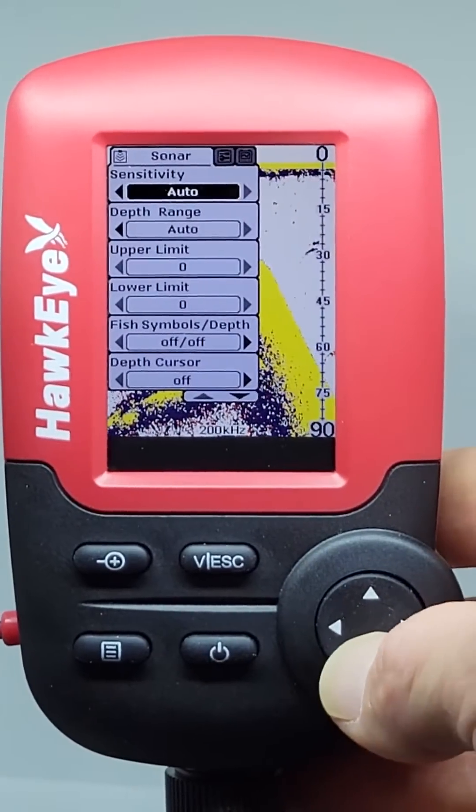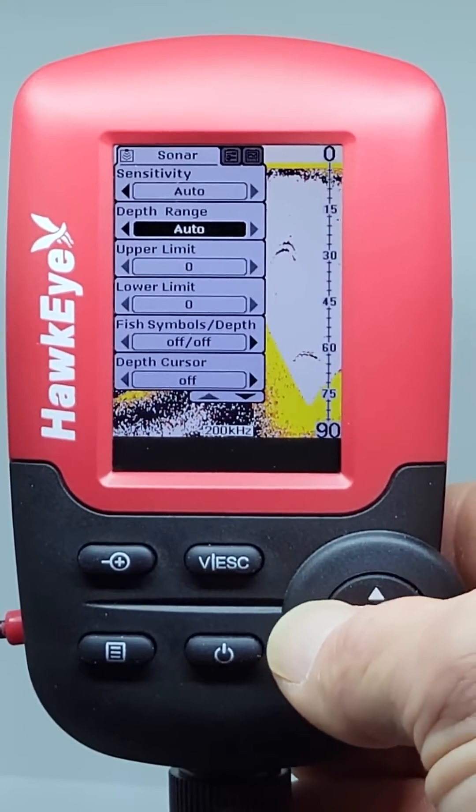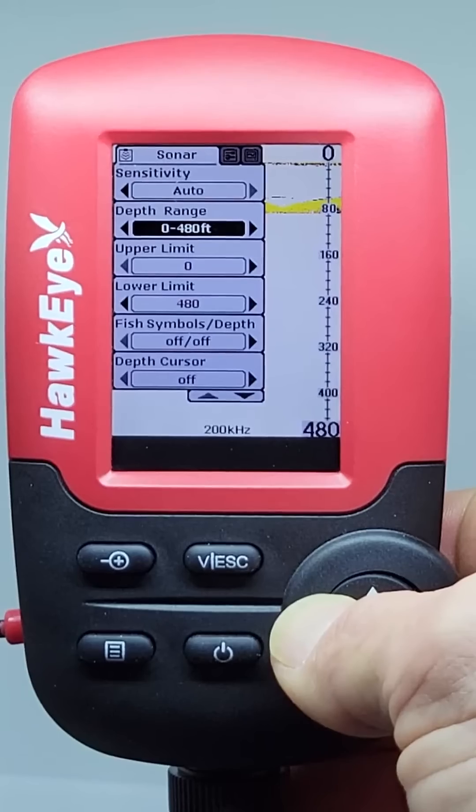For the Depth Range setting, we suggest using this setting on Auto, but if you want to display sonar echoes at a set depth range, then manually select it here.